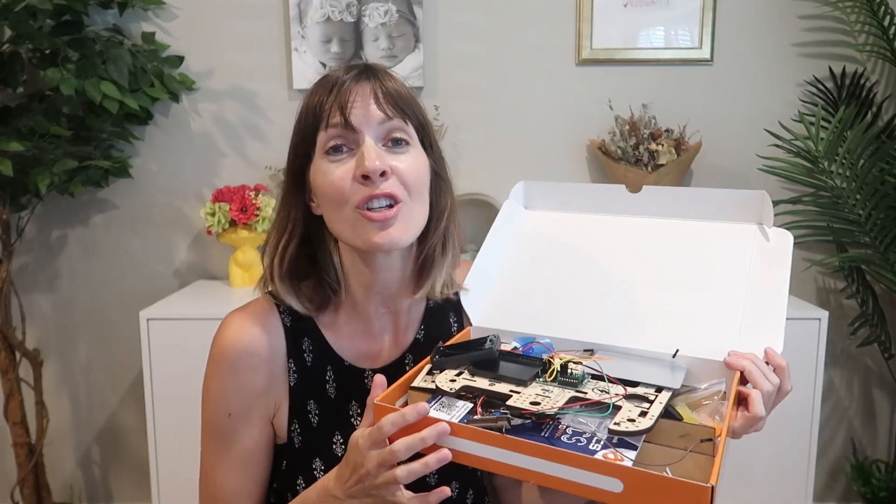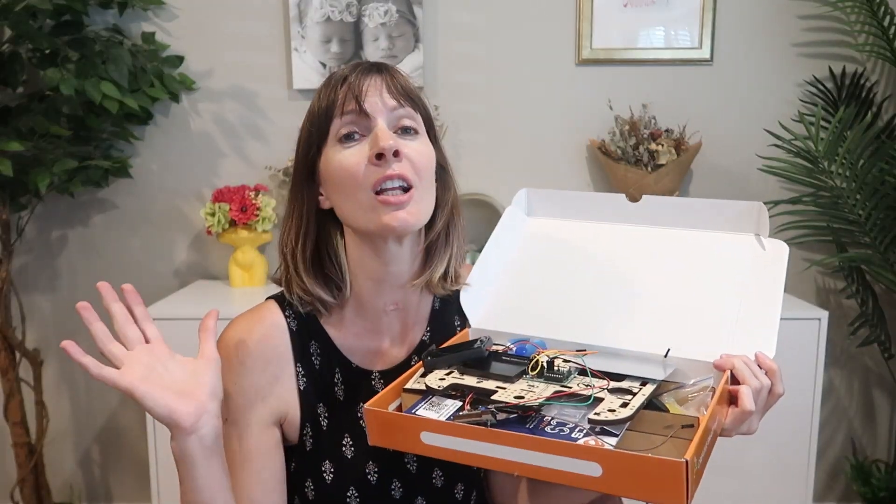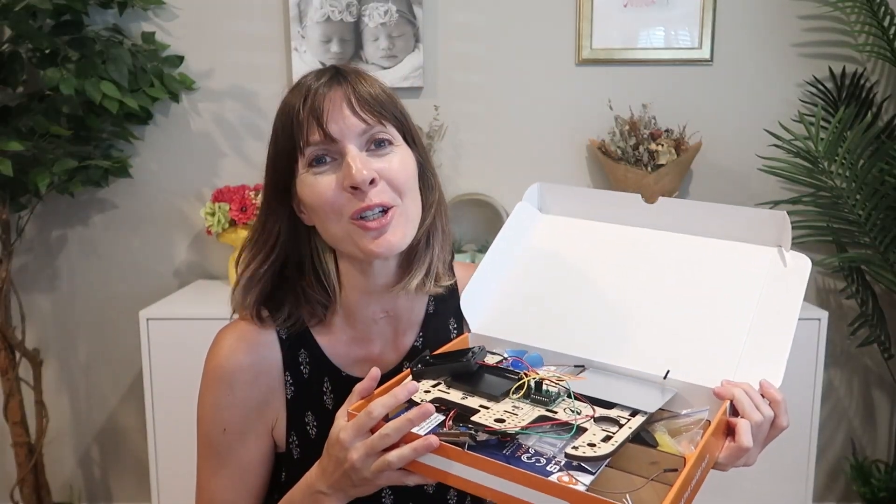If you have a robot or engineering-loving kid or teen, they are going to love this kit. I know we do!